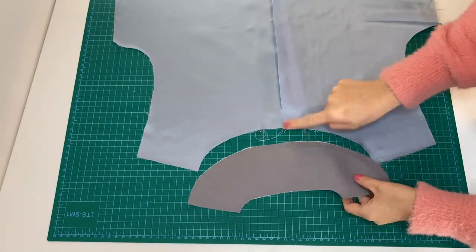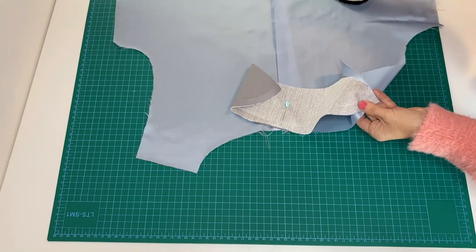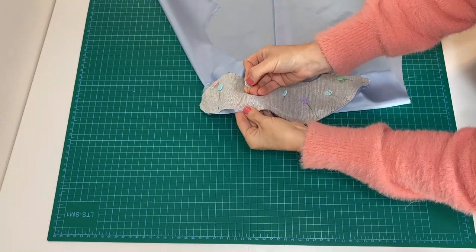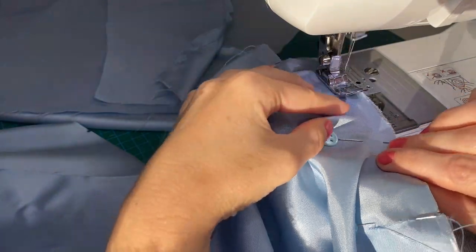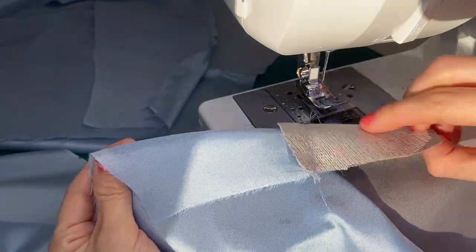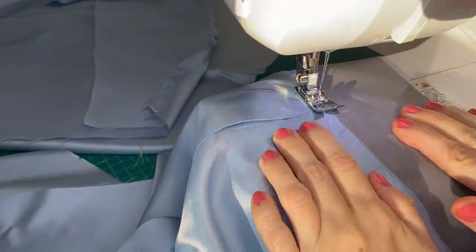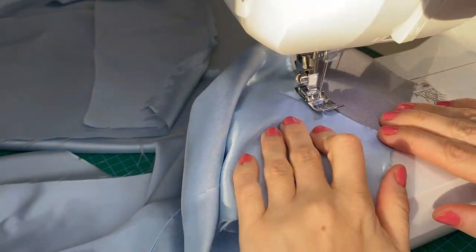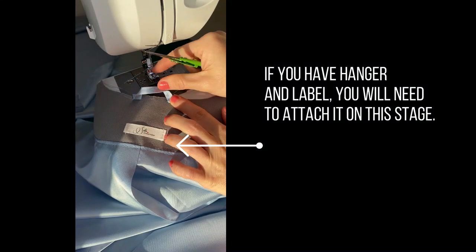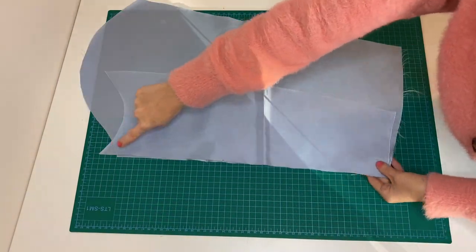Sew the facing with the neckline of the back lining, face to face, 1 cm from the edge. Topstitch 1-2 mm near on the lining together with the seam allowance, then give a press. If you have a hanger or label, attach it at this stage as well. In the same way, assemble the upper and under lining sleeves — just press the seam allowances open.